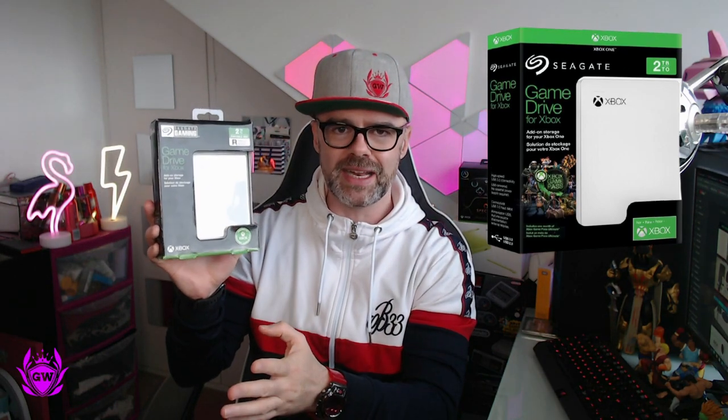You may have seen this out for a while. It used to have Xbox One across the top of the box. They've changed the branding so you can buy it for Xbox One, Xbox Series S, and Xbox Series X, whereas before it used to be advertised as for Xbox One only, but that is not the case anymore.